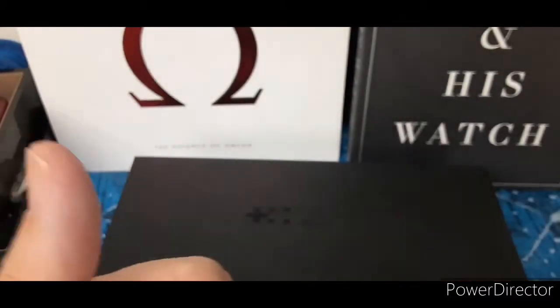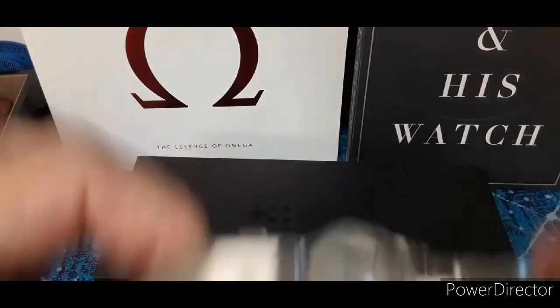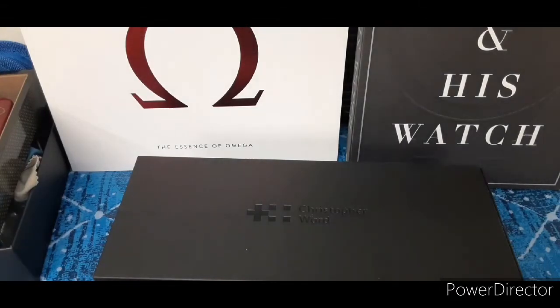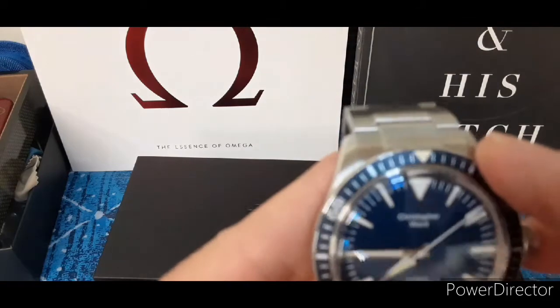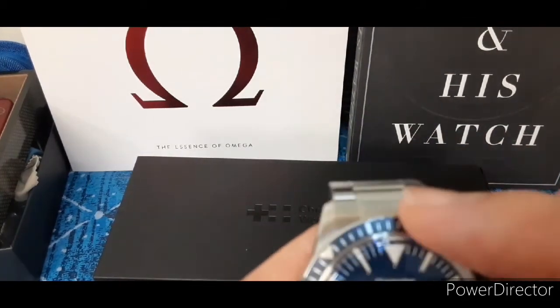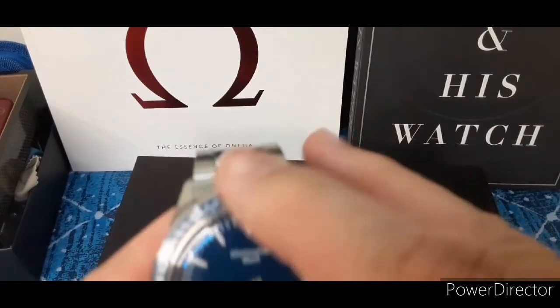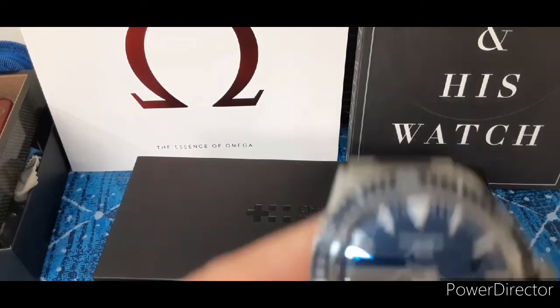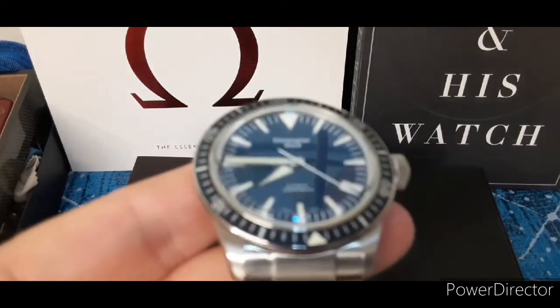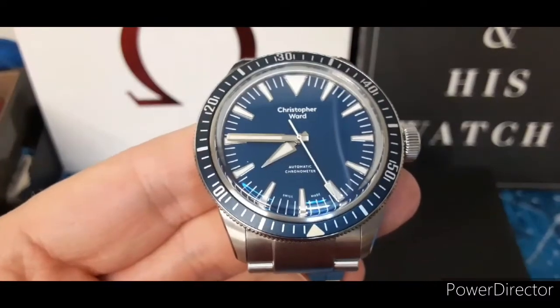I'm going to get this sized up and I'll do more in a little bit, but at first glance — very happy. Let's get that bezel turning. Very good, very nice. All right, thanks for watching as always. Stay positive, make friends, enjoy the journey. Take care!